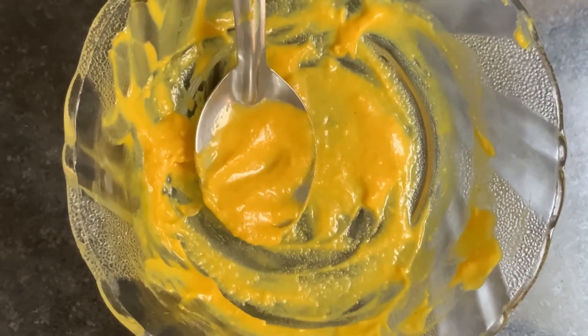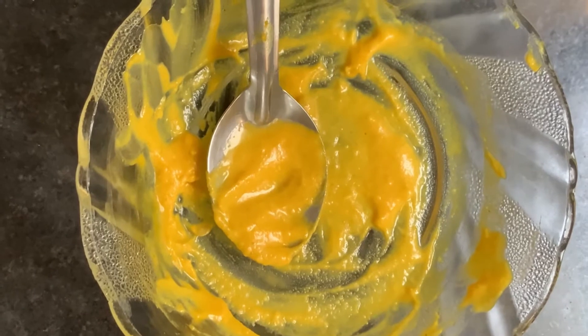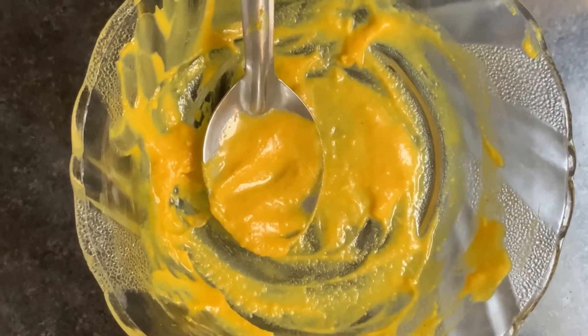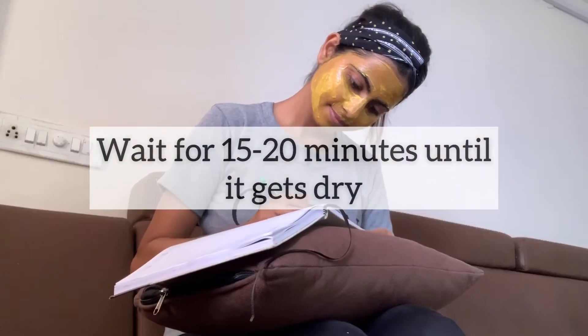You can apply this face pack on your face, neck, or any part of the body, or store the remainder. After 15-20 minutes, when it is dry, wash it off with normal water. And you are done!